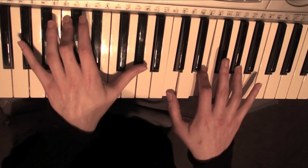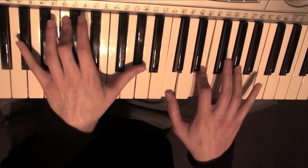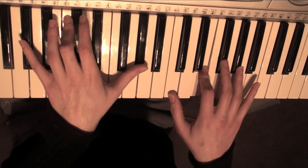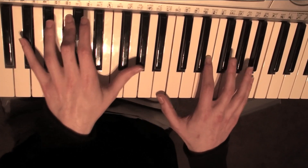Then after that, on your right, you're going to play an F sharp and an E again. And that's pretty much the whole song, so I'll just go through it one more time a little bit slower.